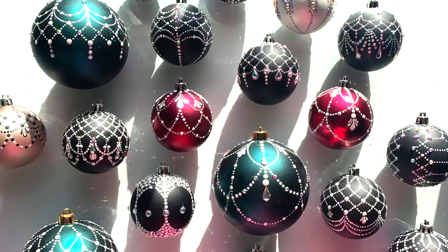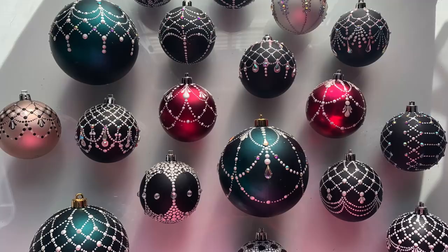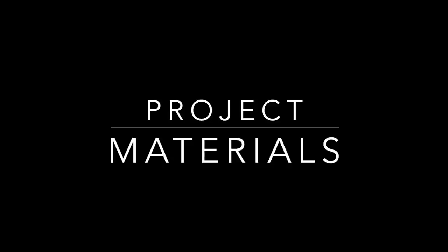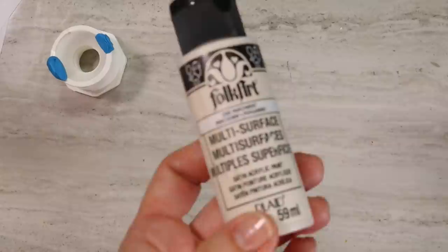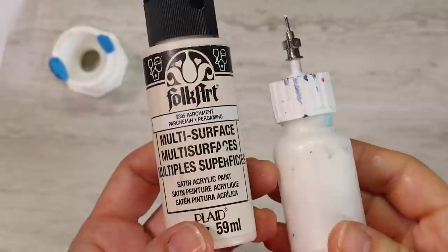We'll be making more of these in the weeks ahead — it's going to be a Dotting Center bobble blitz, and you're invited. Here we go. To paint your bobble, you'll need something to stick your bobble in as you're painting it. I have this little plumbing part with some putty stuck on it, and that works for me.